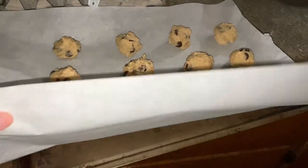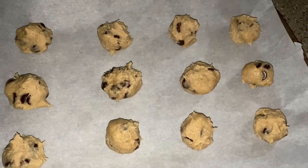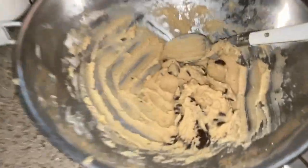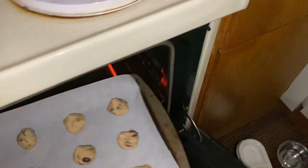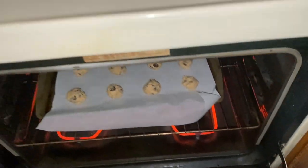I'm filming on my phone now. I put them on parchment paper — three down, four across. They're not perfect, not all the same size, and I still have some dough left over. Here's my first tray — I'm putting it in right now. I'll bake them and see you in six minutes.